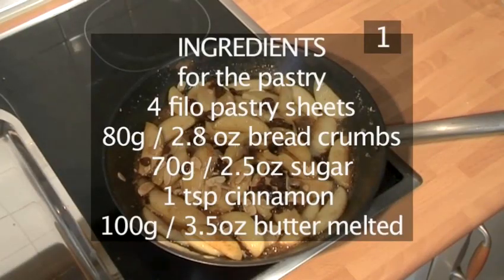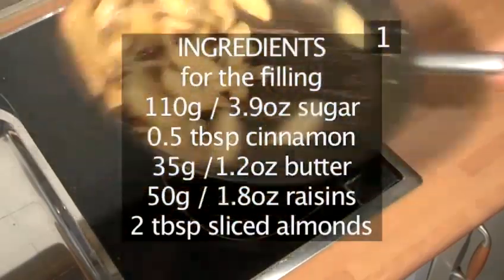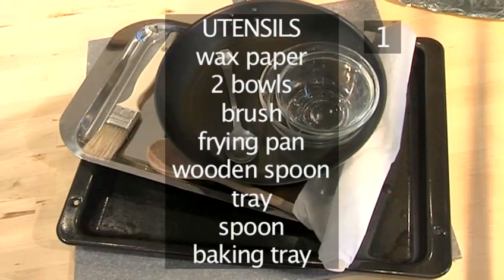Here is a handy list of the ingredients. You will also need the following utensils: some wax paper, two bowls, a brush, a frying pan, a wooden spoon, one tray, one spoon, and a baking tray.